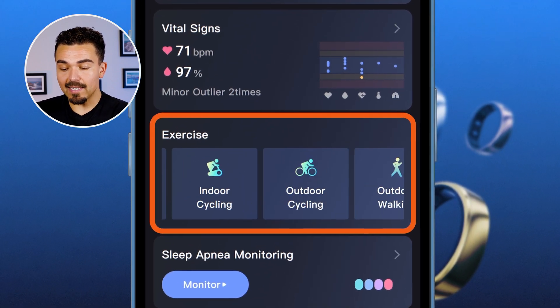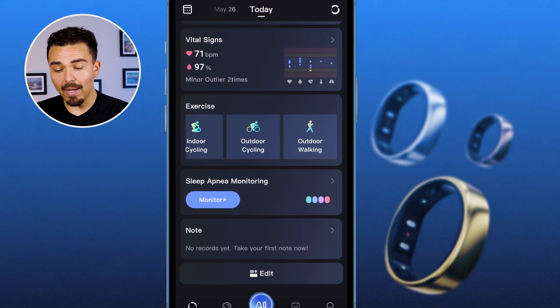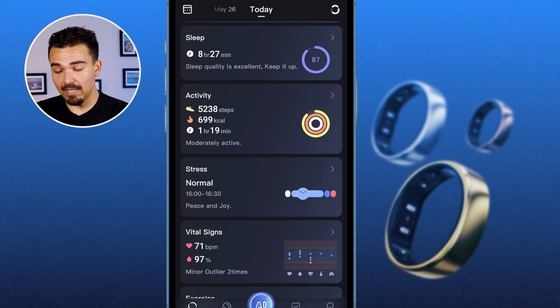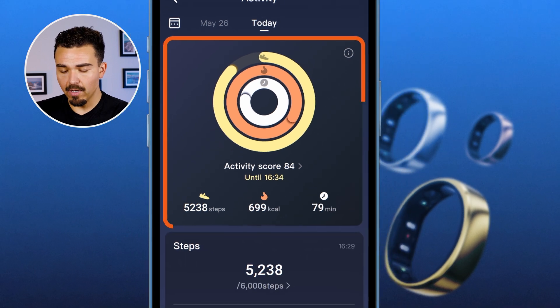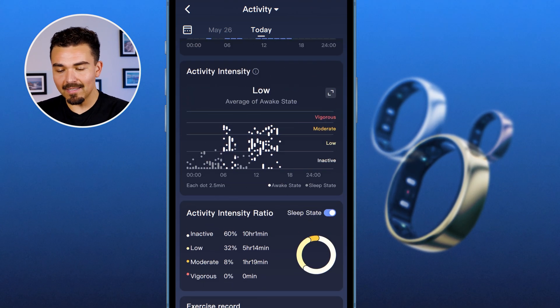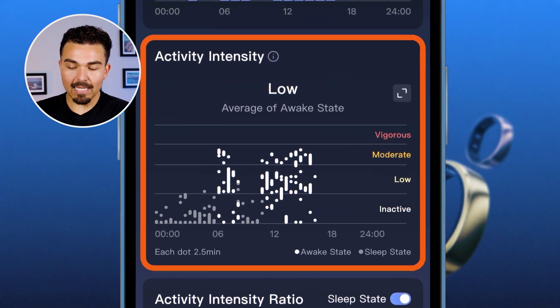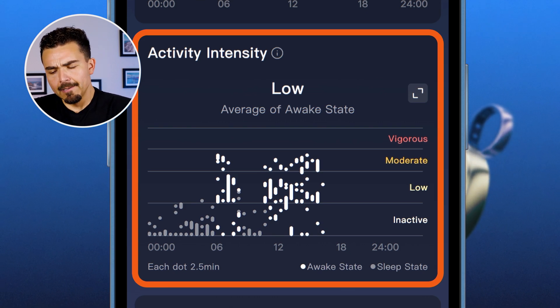Back on the dashboard we have vital signs and the exercise tab, where I can log my workouts — because remember, it doesn't detect them automatically, but it will track my activity. Under the activity tab I can see steps taken, calories burned, and how much time I was active. Some of this data, like the activity intensity graph showing 'low, average of awake state,' doesn't give me much practical information on what to do with it.